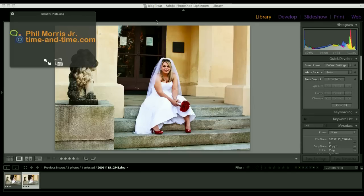Hello, Phil Morris here, the Time to Time photographer, and I have a quick tip on doing selective coloring. I want to show you two different ways of doing this, one in Lightroom and one in Photoshop.